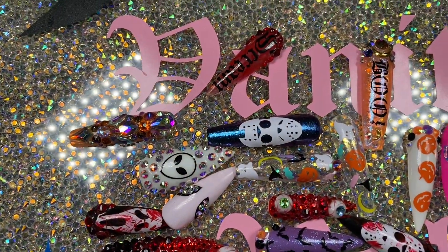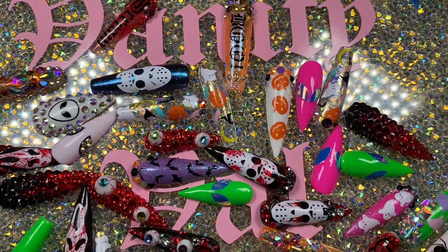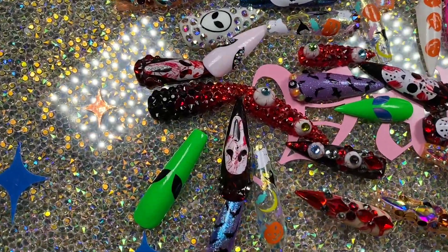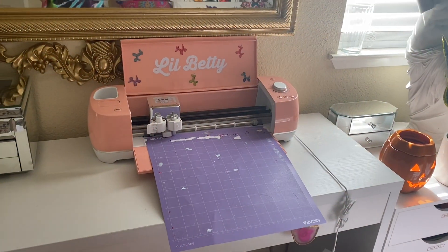Hey bougie witch, are you ready? Let's light up our pumpkin spice wax melters and get started with the Halloween festivities. Are you guys excited? Because I'm excited. Here are some of the stickers that I have already created with my Cricut, and I'm going to be showing you how I create a few of them.